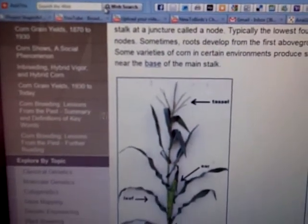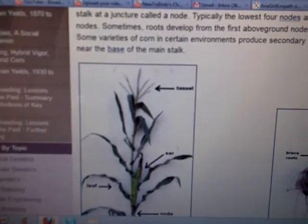So like the tassels — the part on top — and then these little ears are partially the way down. I was reading that you take the pollen off the tassels and put them on the ears. I'm going to try harder with the ears. I had to look up that picture to figure it out.